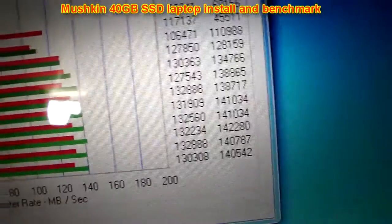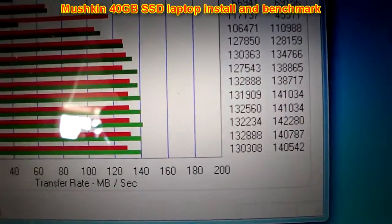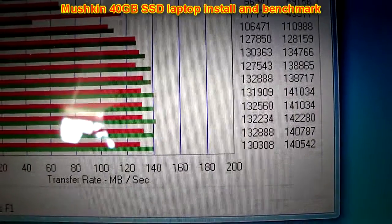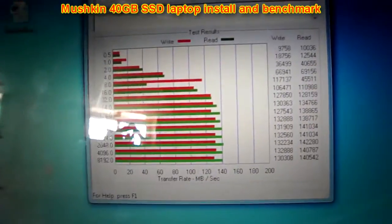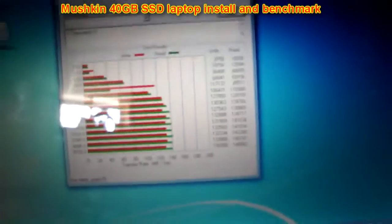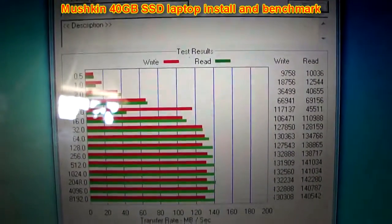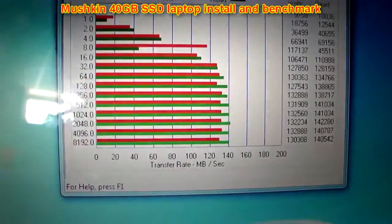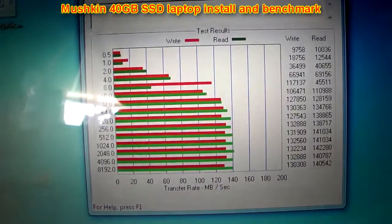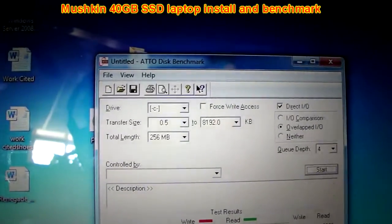This drive is performing at the maximum capability of this laptop. I did test this drive in a desktop with a SATA 2 controller and it performed on par with my Vertex 2. But this is just a demonstration of using it in a laptop — this is what you can expect installing it in a laptop with a SATA 1 controller. This was the installation and quick benchmark of the Mushkin 40GB SSD in a Dell Inspiron 1720. I hope you enjoyed this video — feel free to comment or message me with any questions, and subscribe to my channel. Thanks guys.